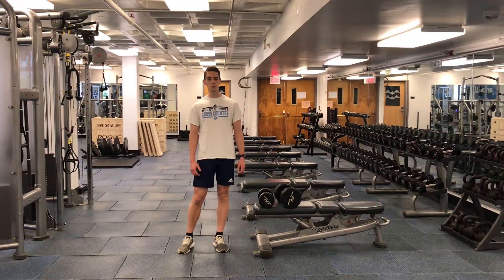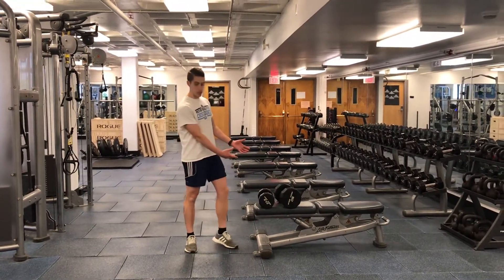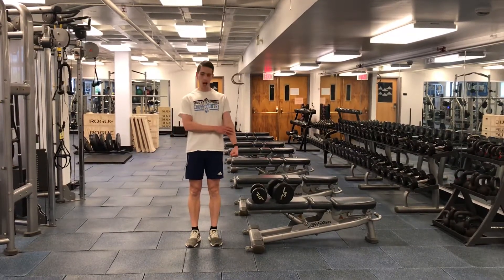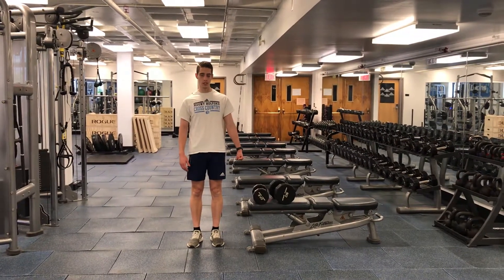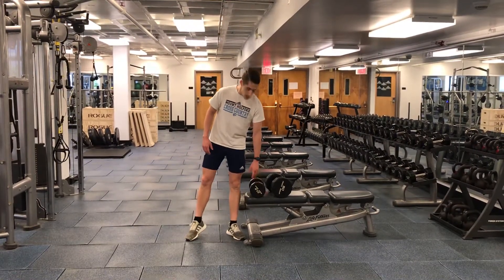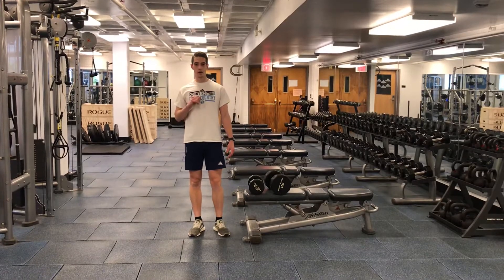In the single arm suitcase hold with dumbbell press, we want to select two different size weights — one that's really heavy to challenge us from a grip standpoint, and something that's about half that weight for our dumbbell press.